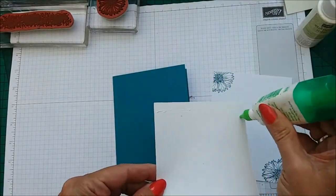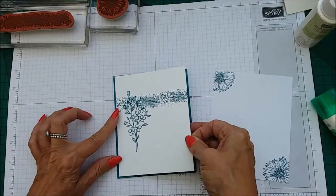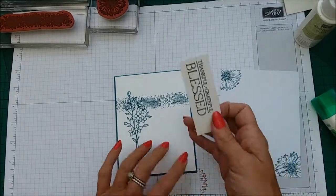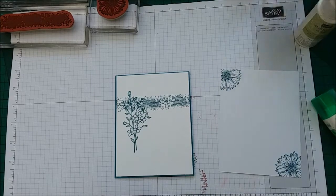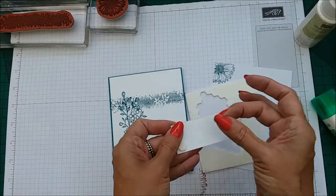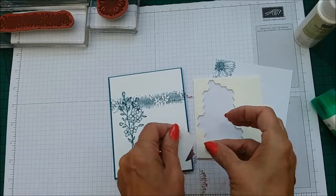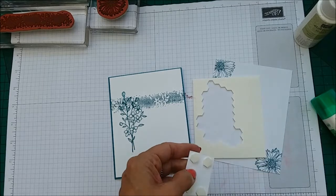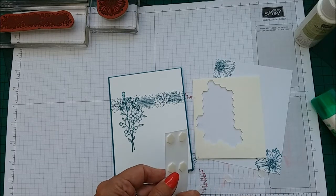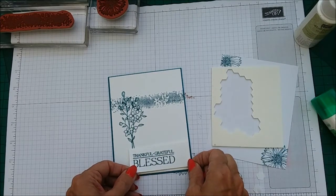We're just going to adhere this down. Obviously you can use any sentiment — you don't have to have such a thick sentiment piece; you can make it smaller and do your banners. What we're going to do is pop some dimensionals on here. I must admit I do love quick cards — quick cards that look amazing. But I also like sometimes a more in-depth card that you've really got to get your teeth into. Right, let's have a look — pop that down about there.